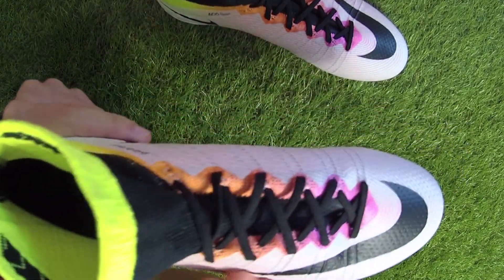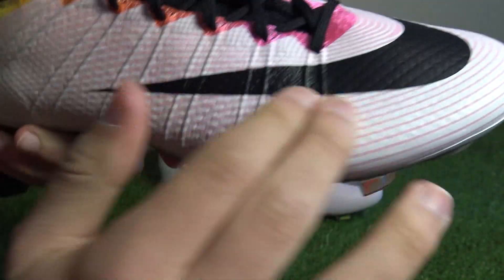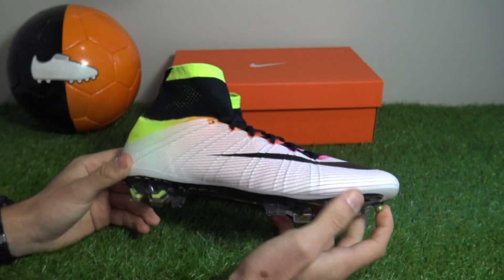An additional super thin synthetic layer dubbed Nike Skin is added on top of the Flyknit for extra durability and touch. The woven material has a bit of texture to help with control at high speeds. It's a super thin, transparent synthetic layer added on top of the Flyknit rainbow design — it will waterproof the upper and make sure it lasts the distance.